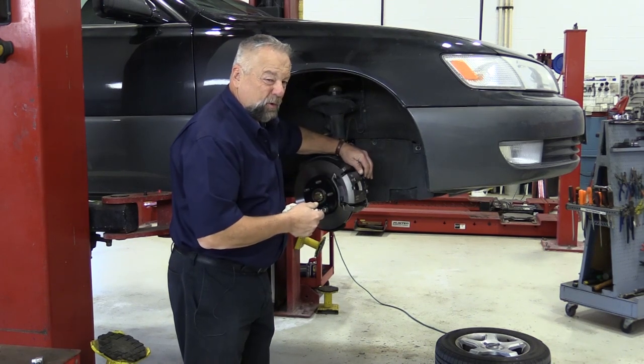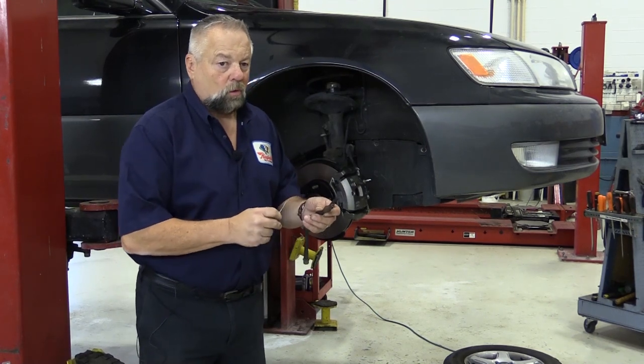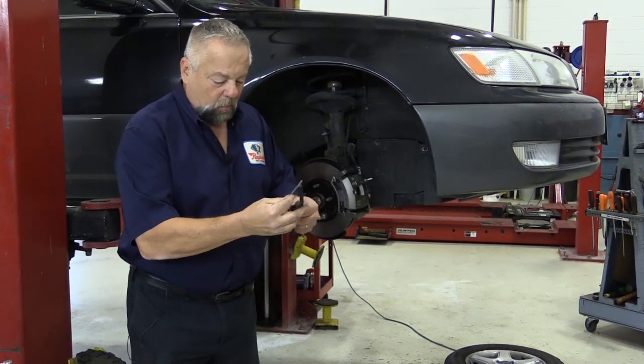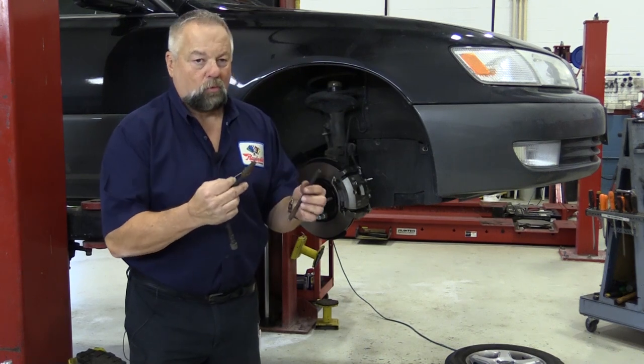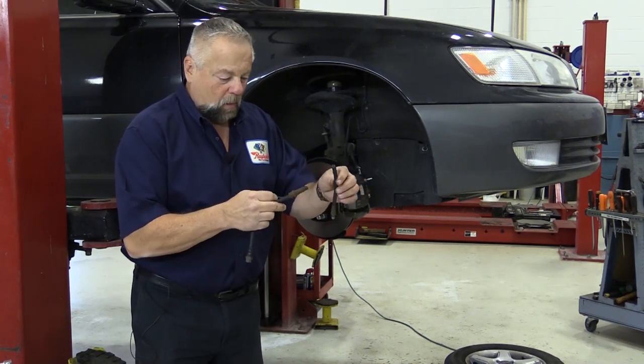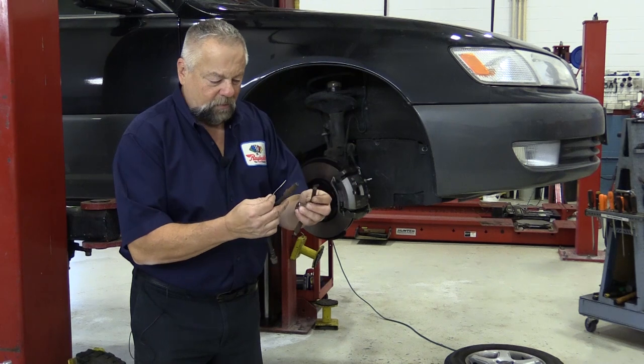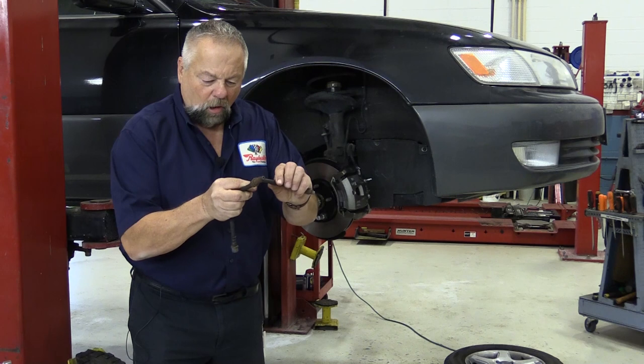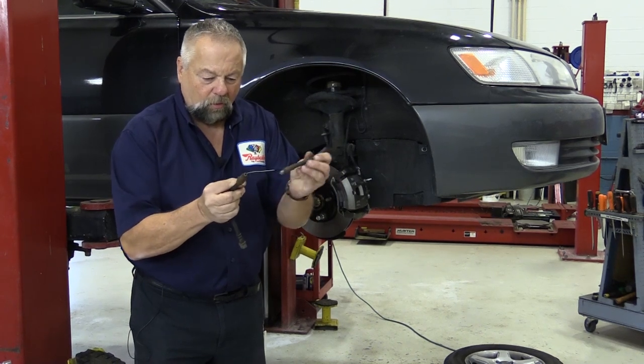Now let me show you a hose that had a restriction internally. This hose we took off a vehicle a while back where the brakes were dragging. The first thing we found is you couldn't blow through the hose. What I did is cut the hose in half and took a straightened-out paper clip — I stick it in and it goes all the way through on this side, so this end is clear.